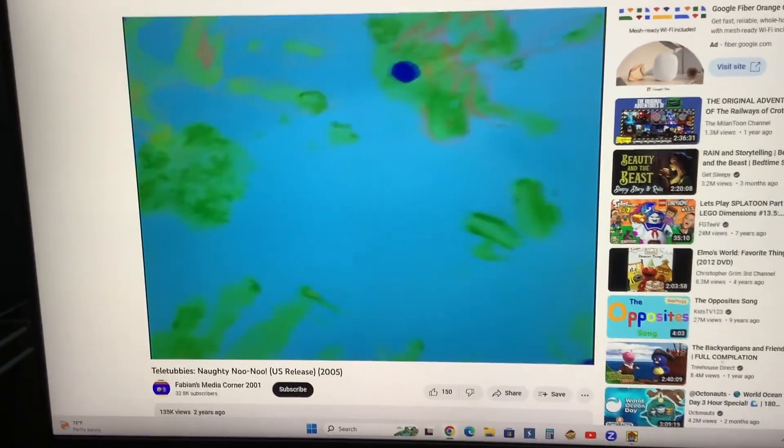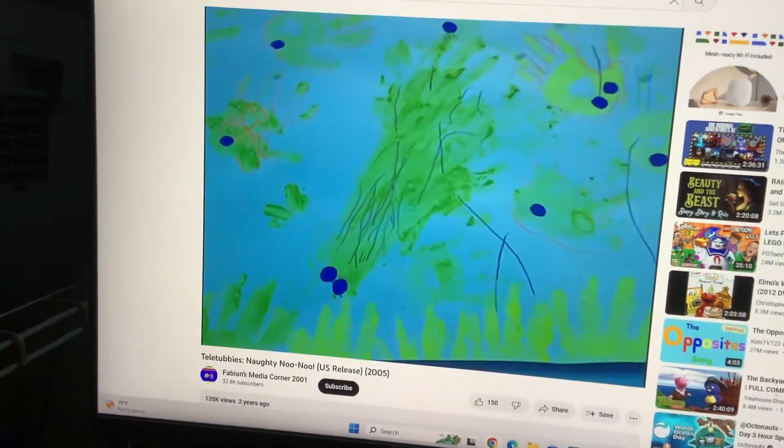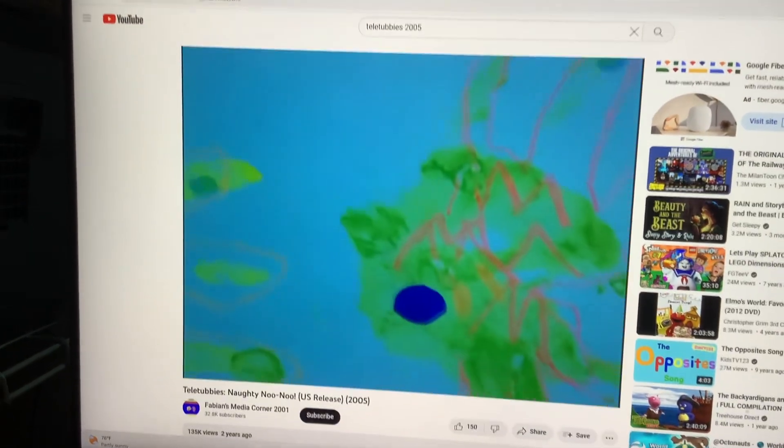I'm going to decorate the fishes a little bit. These fish are all in the sea. Wow, look at this. Beautiful. That one's mine. I think that one's mine. That one's Timmy's.